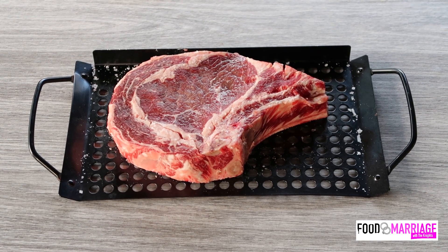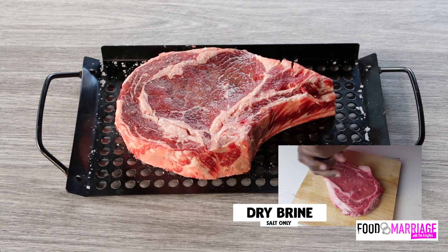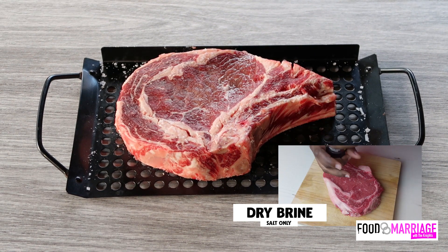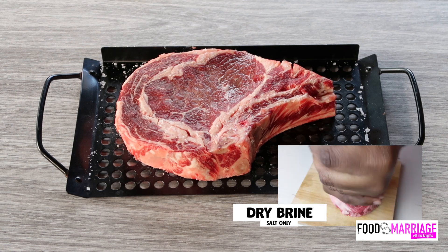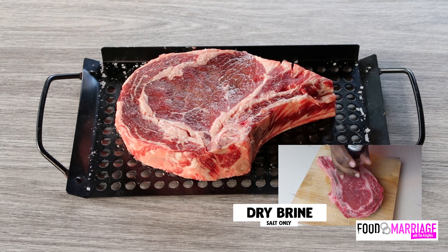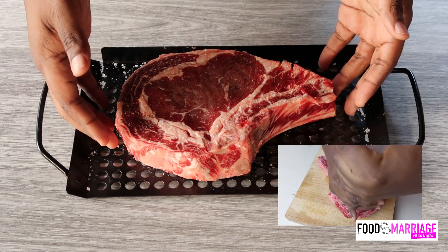Today we're cooking my favorite — a bone-in ribeye. We're going to season it using the dry brine method. Dry brining is simply pre-salting your meat and placing it in the fridge — I suggest for 24 hours. Today I'm only using salt and finishing with garlic, butter, and rosemary.